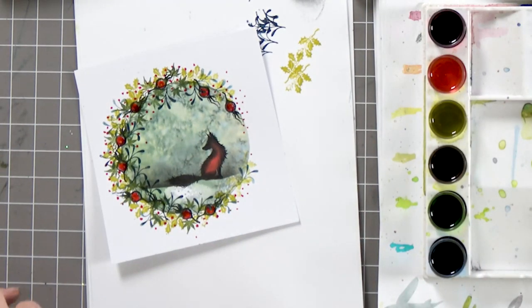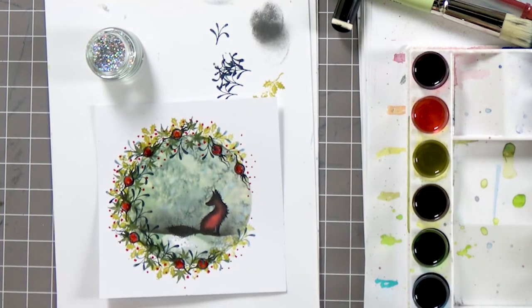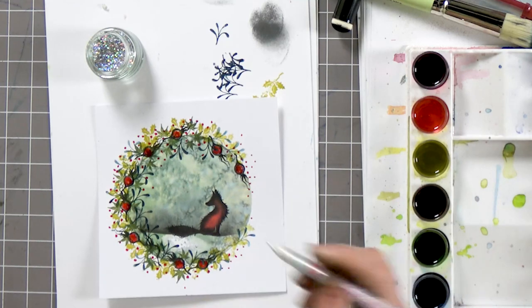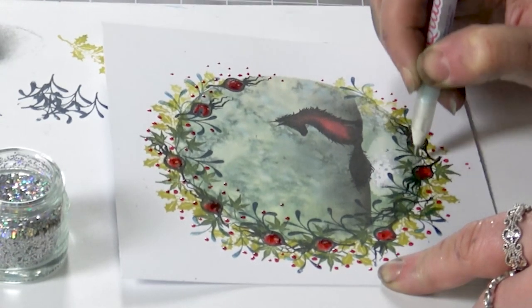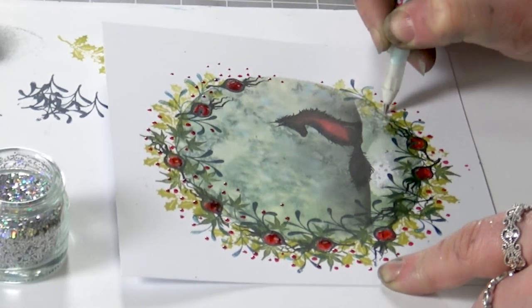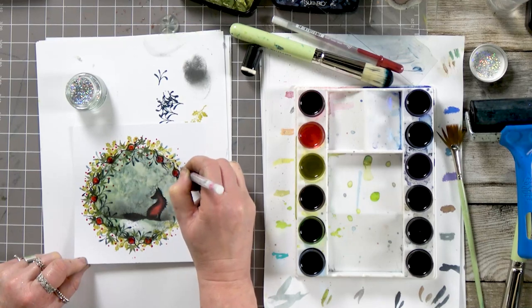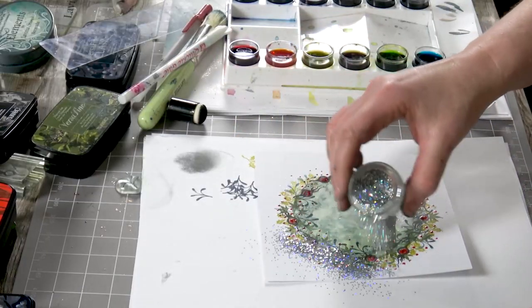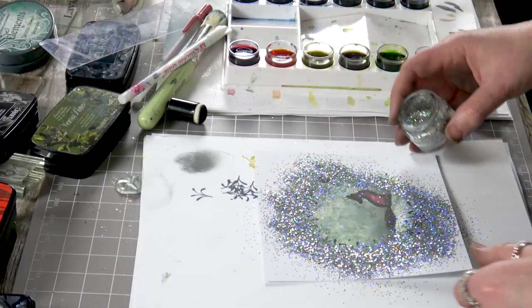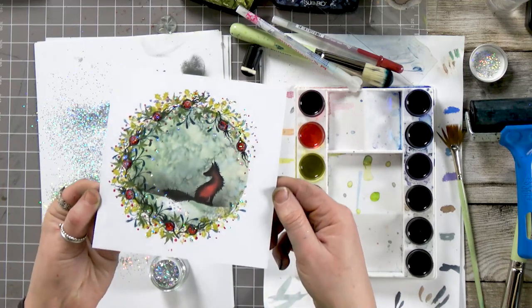And now we've got our lovely new holographic glitter. It's a beautiful glitter and I think it really does justice to any kind of dark background — it really does stand out. So we've got our glue pen here and I'm going to dot all around the edge. A few little dots around and then our glitter — let's just tap that over the top and see what that gives us. And you can see the sparkle in that is just amazing.